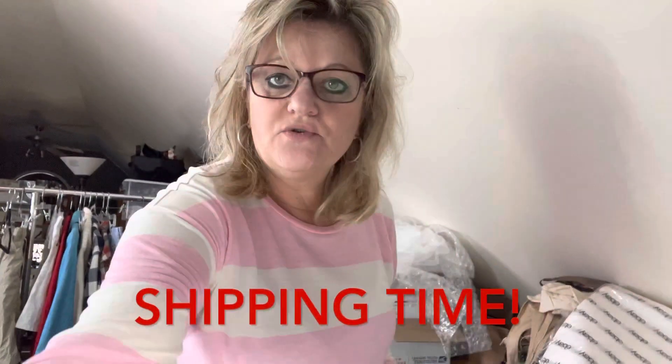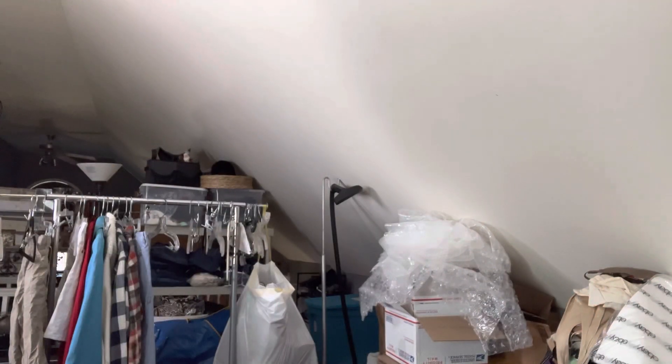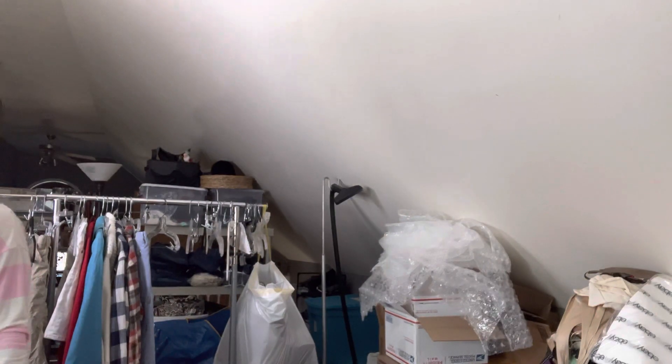Welcome back to Tree Loves to Resale. I am Teresa. I am just getting everything set here, trying to get rid of the shadows, which means we just have to turn off a light. So I am just going to mess around a little bit and get it perfect. This is my weekly shipping video where I pull my inventory, which you saw, and then I ship.